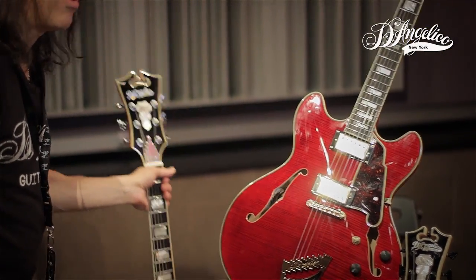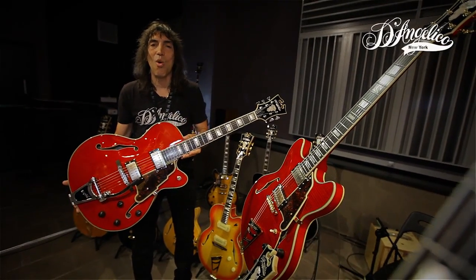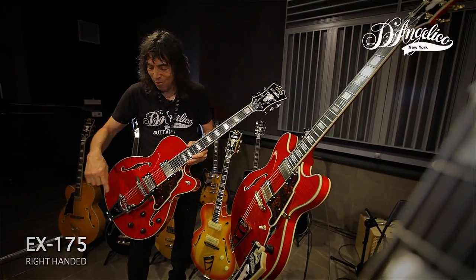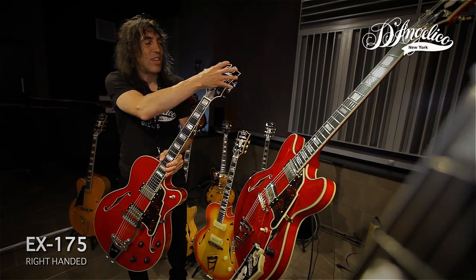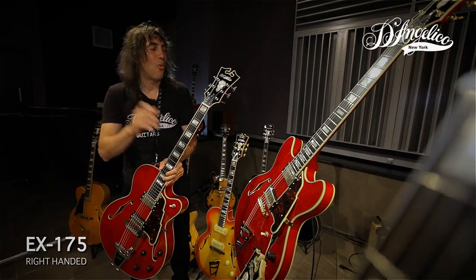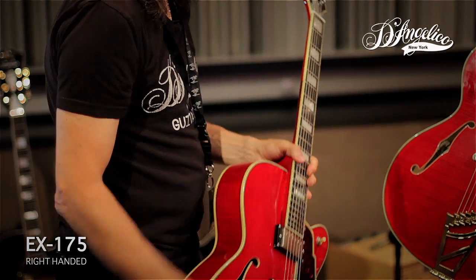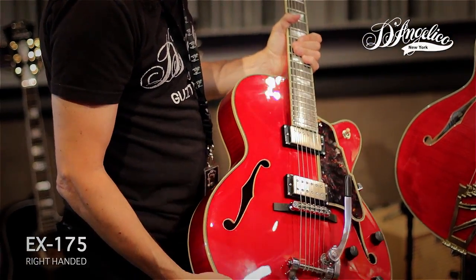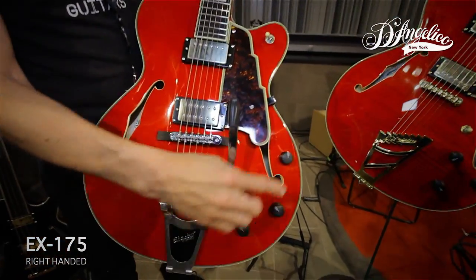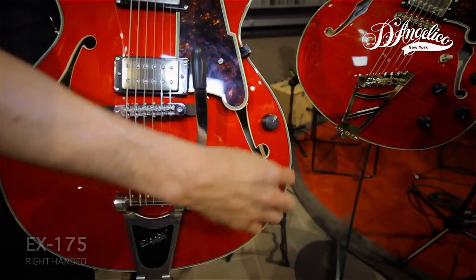Next up is a new model that we just did for 2015, the EX-175. This baby's the hot rod. You have your Bigsby tailpiece on it. Of course we have our D'Angelico headstock, which is known worldwide. The Grover Imperial machines — this one we do in chrome, has that cool chrome vibe. This is an arch top with the Ken Armstrong pickups. Another cool feature of all the guitars is the ebony knobs — they're actually ebony and people really love them.